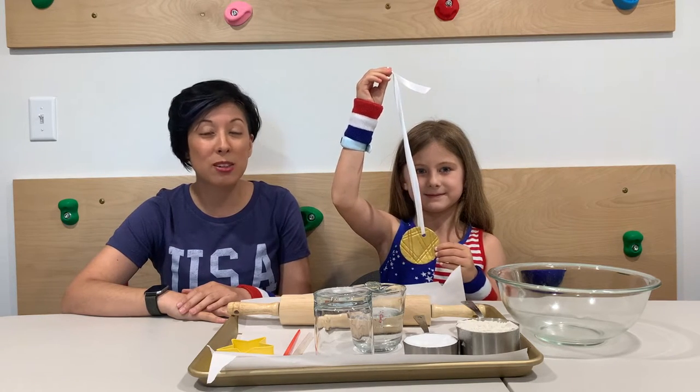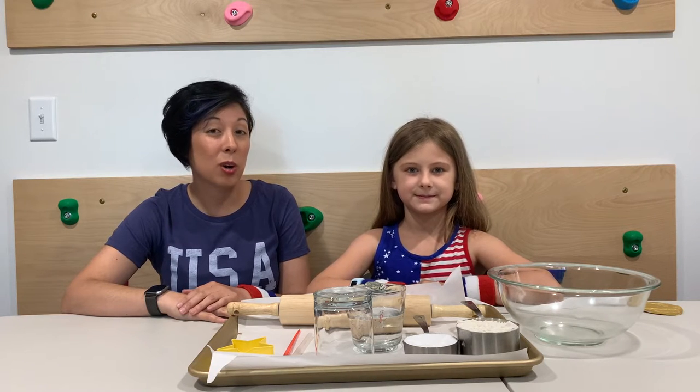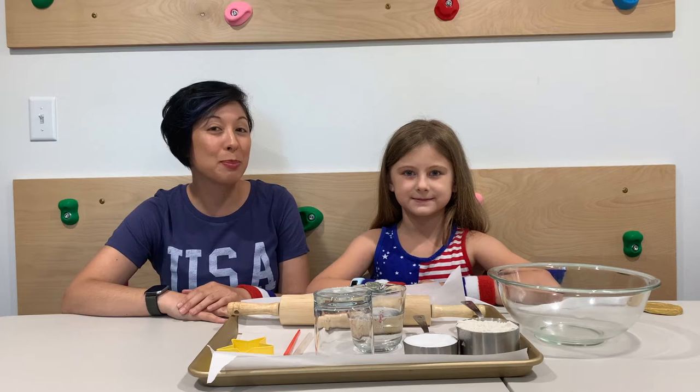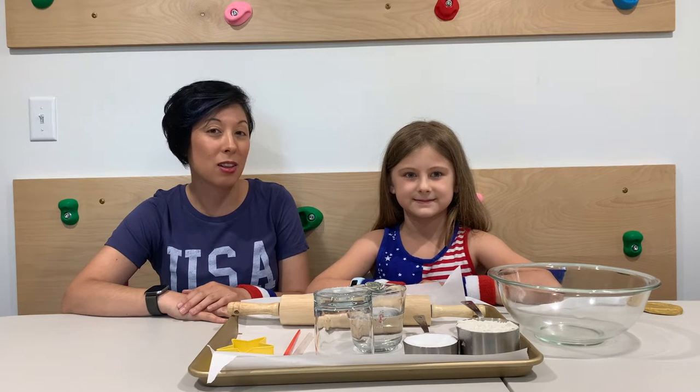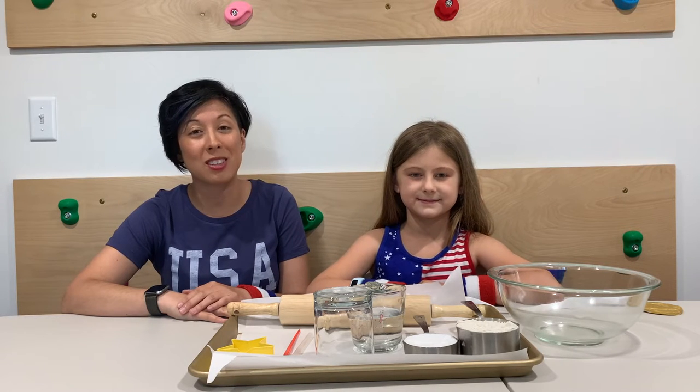So we're going to go through our supplies first. This is actually a multi-day activity, so we're going to go through the steps and then speed it up so you can see the end product. Just know this is going to take a little bit of extra time, and you're definitely going to need an adult for some parts of this project.